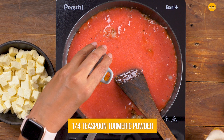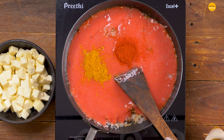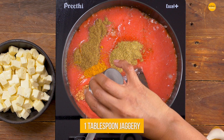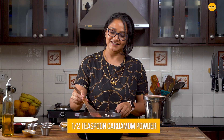I'm going to add all the remaining spices: turmeric powder, red chilli powder, coriander and garam masala, some jaggery for a little bit of sweetness and cardamom powder.